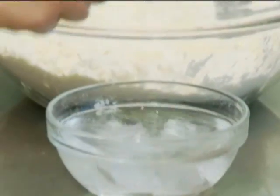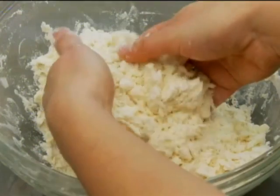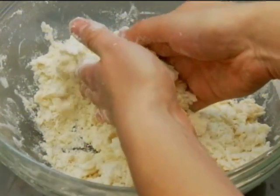Next, add enough ice water so the dough just starts to come together. It might be tempting, but do not put extra water in. Only add what the recipe calls for. You just want to be able to gently push the dough together with your hands.